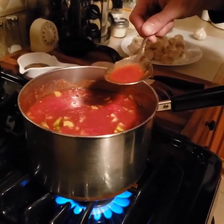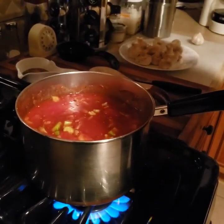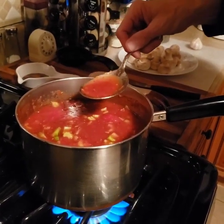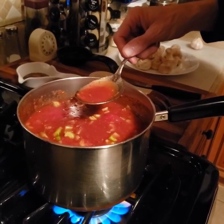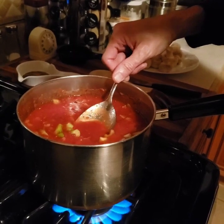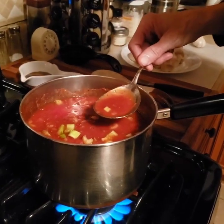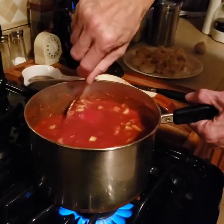How does it taste? I haven't decided yet. It's not bad, but like one thing in there maybe shouldn't be in there. Too much pepper maybe. Why did you put too much pepper in it? Too much pepper. That'll cook down.